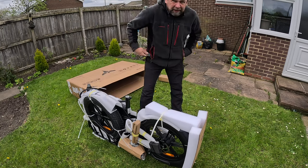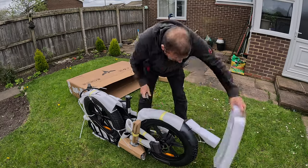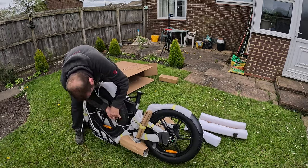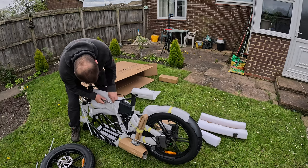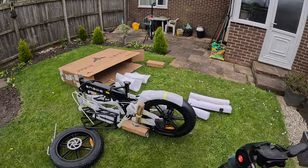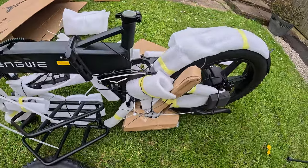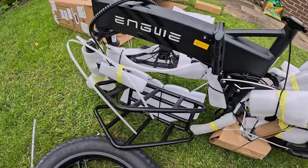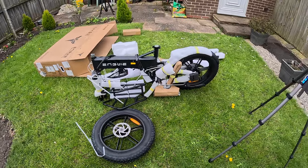We'll just unpack everything. It's going to take a while, so we'll come back. Here's the first look though — suspension. Oh, it's looking good. Looking forward to getting this out. We'll come back when we've got everything unpacked.